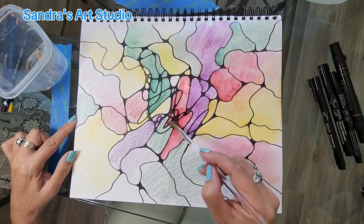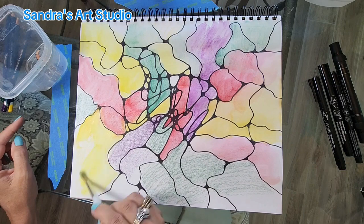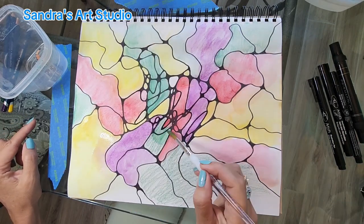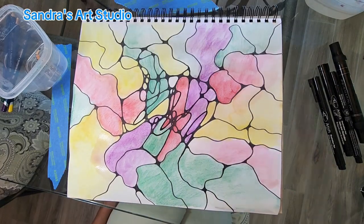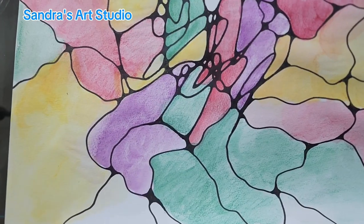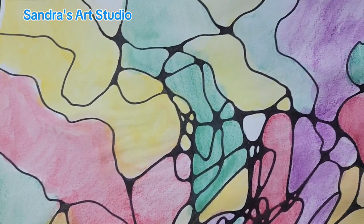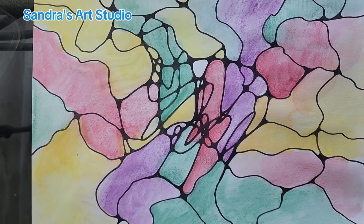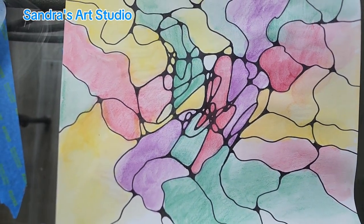If you have watercolor paper you won't have the wrinkling issue, but I'm using mixed media paper so it does wrinkle. I leave it upside down for a little while so the paper straightens out. The last thing I want to do is write on the back: the date, the intention, and what it is I'm letting go — then check back in six months and see how you did. If you found this content useful, please give me a like, subscribe, and hit the notifications — that is how we advance here in YouTube world. I appreciate you guys joining me. I'll see you next Sunday. Bye!